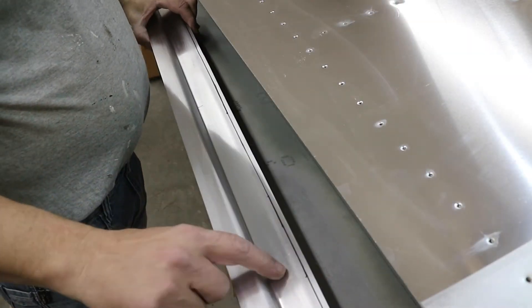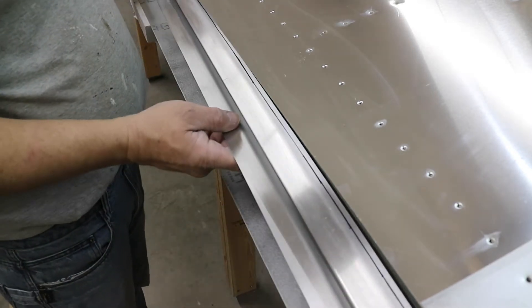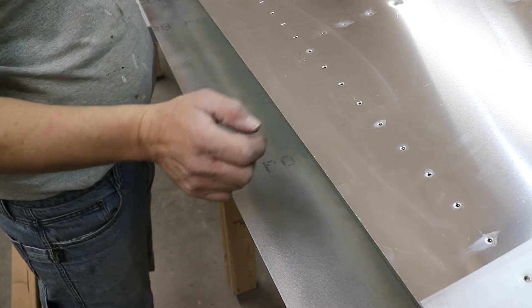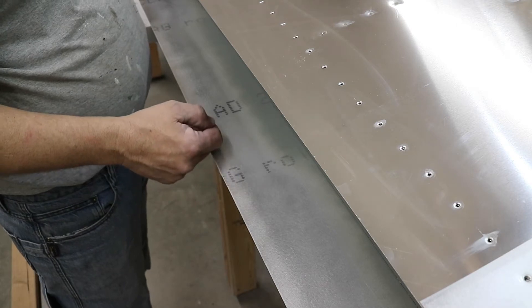What I've done is put a line a quarter inch from the edge so that I can take the piece, put it in place, look down through the holes, and line up to that line. I'll clamp it initially and then start drilling and clecoing it in place.